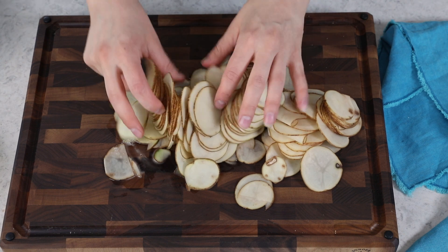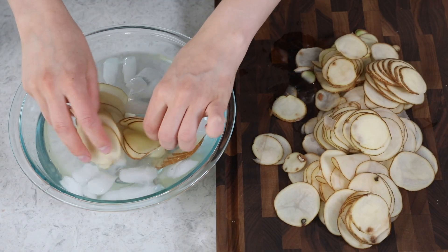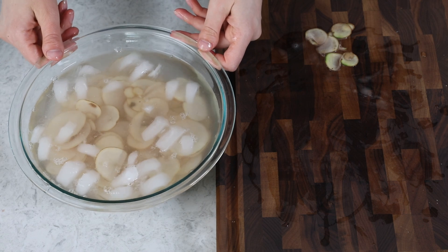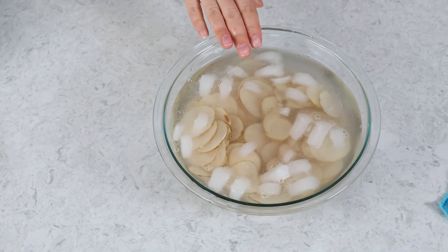Once you have your potatoes nicely sliced, we are going to submerge them in ice water for 30 minutes. You want to soak your potatoes in ice water because it helps draw the starches out, and it's going to result in a crispier potato chip. They do need to sit for at least 30 minutes, but you can certainly let them sit longer — that would be totally fine.